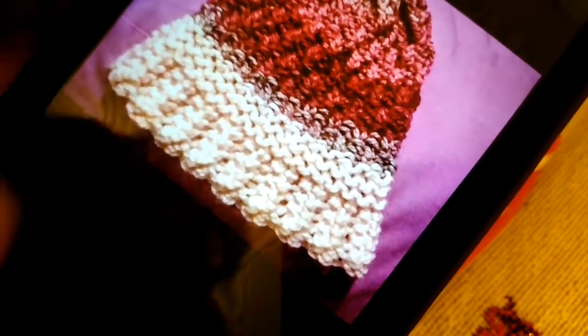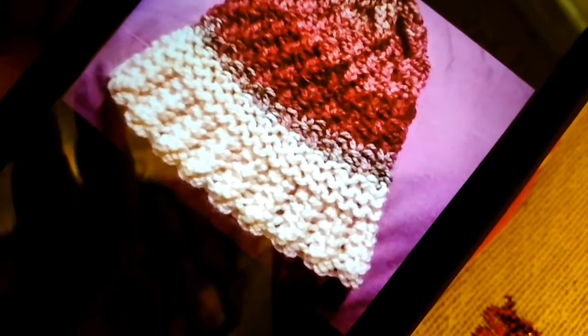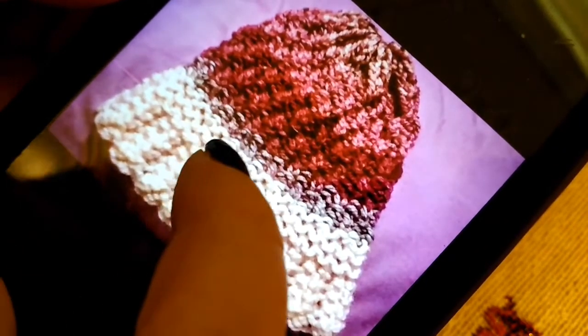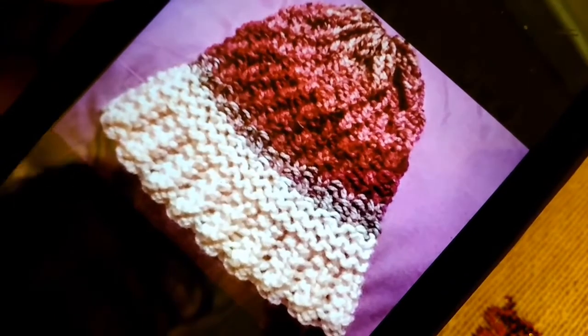The next video will come out October 14th around 6 PM Eastern standard time and we will finish the body and bind it off. That'll give anybody a few days to catch up and take their time with it. This is a fairly fast hat — it's not going to take long at all. You could easily make it in a day if you had the time. So Monday the 14th, we will finish this and bind it off.